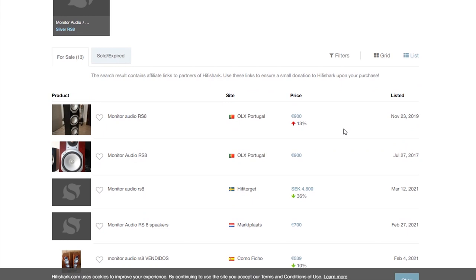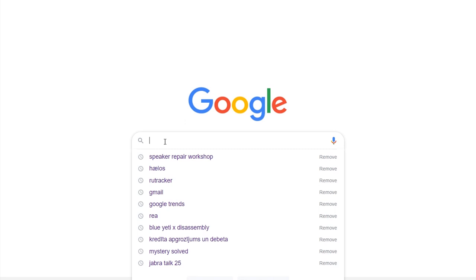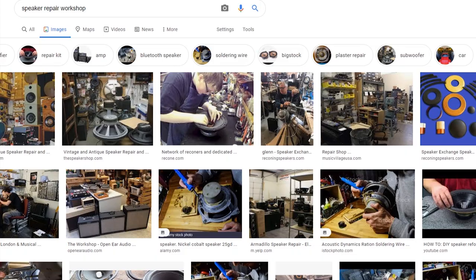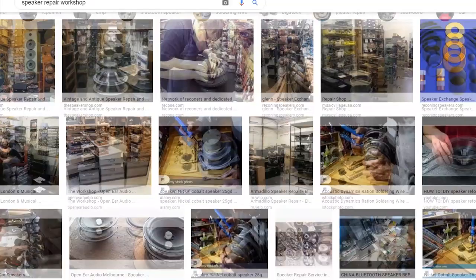First, look for a professional who can repair a broken speaker cone, voice coil, or fixed surround rubber — it all depends on your speaker driver's defect. Prices for speaker repair work vary from country to country, but keep in mind that repairing good speakers is often cheaper than buying new ones. There are times when repairs can be more expensive, but each case needs to be considered.